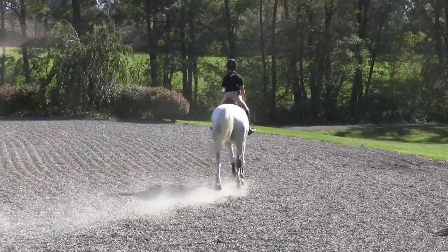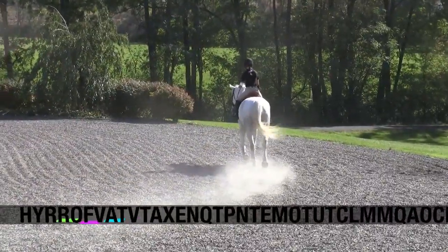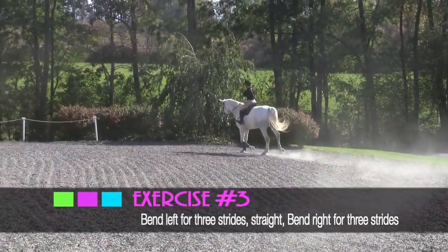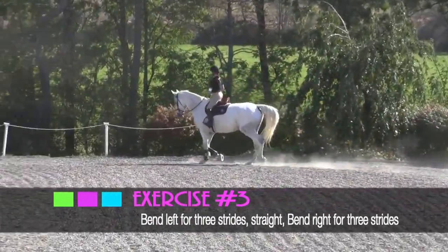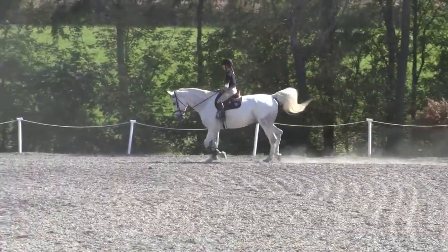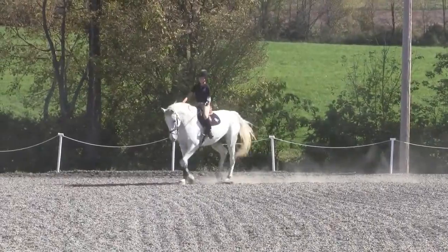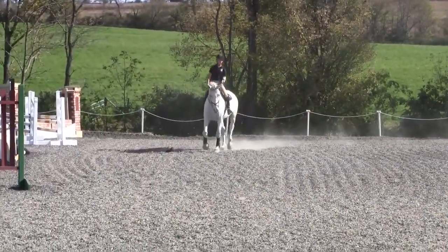Then I'm going to ask to bend in for three strides — one, two, three — go straight, bend out for three strides — one, two, three — go straight, and bend back in for three strides — one, two, three.